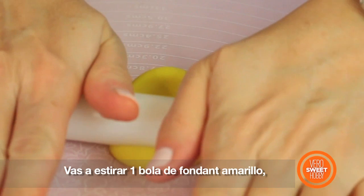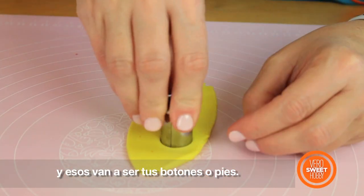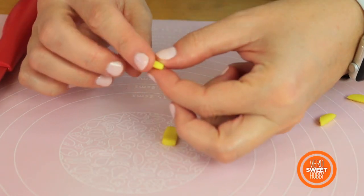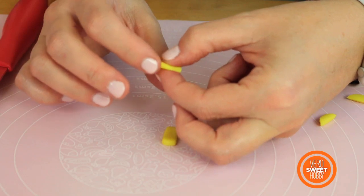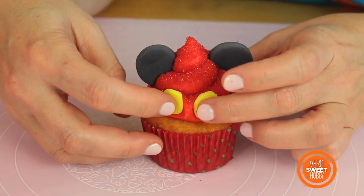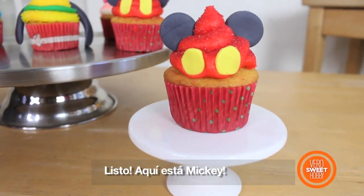You're going to stretch the little yellow ball and make two smaller circles than the ears — those are going to be your buttons or feet! And that's Mickey!